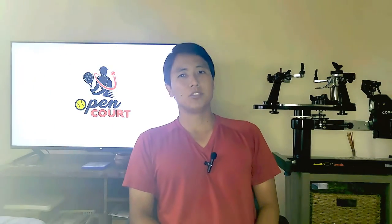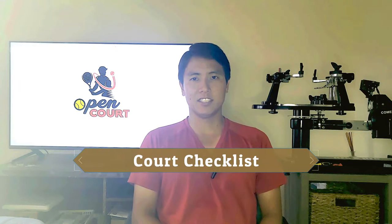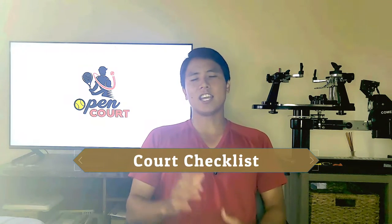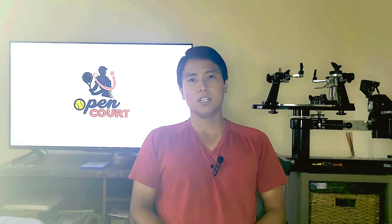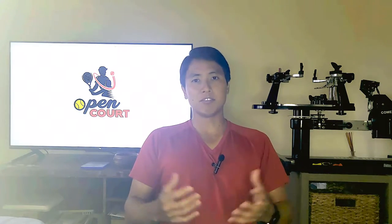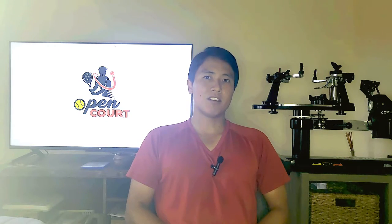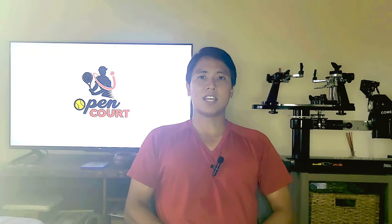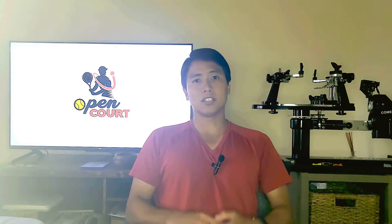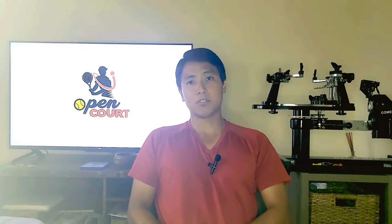Welcome to a new segment on Open Court called The Court Checklist. On the Court Checklist I aim to talk about some general topics about tennis, tennis gear, and the game of tennis, answering questions that you guys might have — that I get often — to help you understand the game better as well as the gear better, so that you can hopefully choose the gear that's best suited for you.